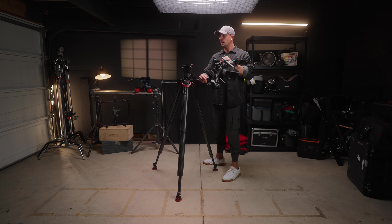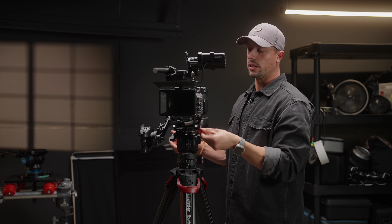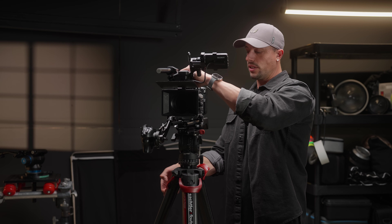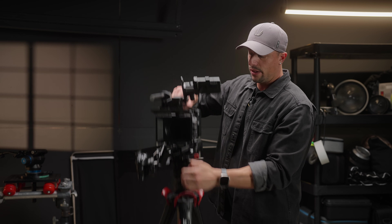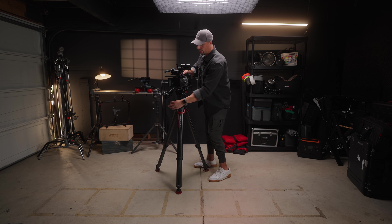To go back onto the sticks all I simply have to do is literally that — and now it's not going anywhere. If I want to get a quick low shot, we can drop down pretty low and get the shot.